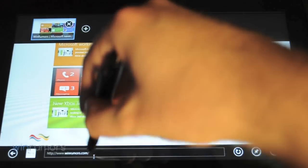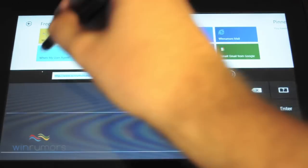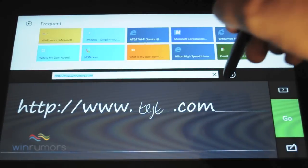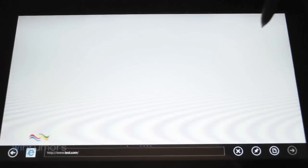You can use this across the whole operating system. So if we go into here and just write in 'test.com', it'll pick that up, we hit go, and then it should load test.com.